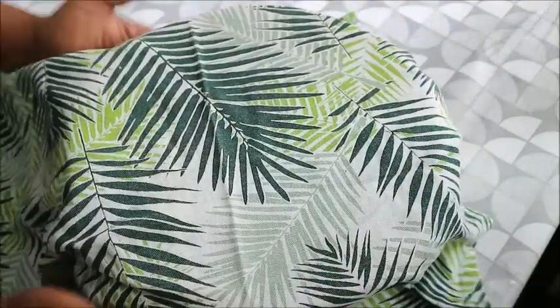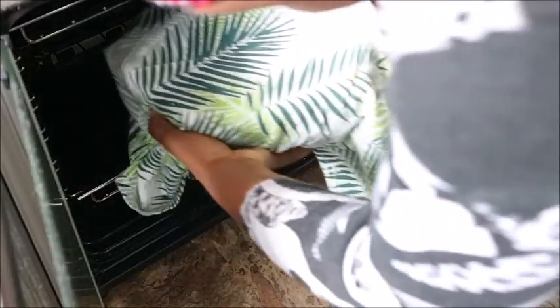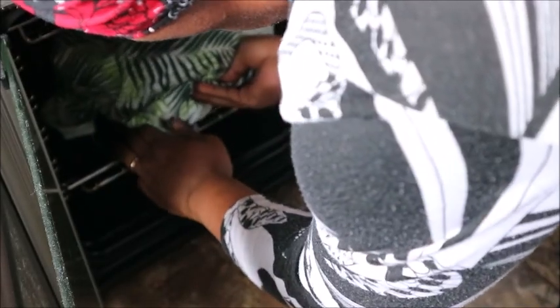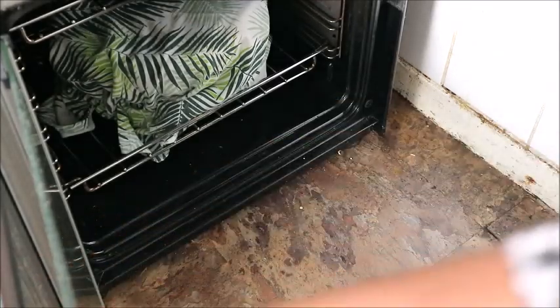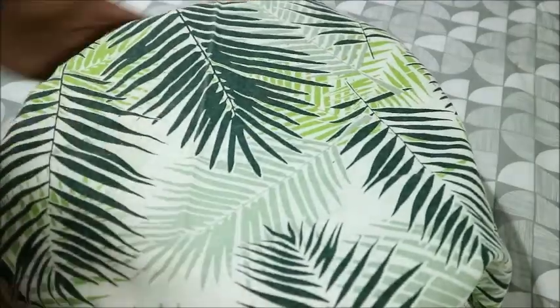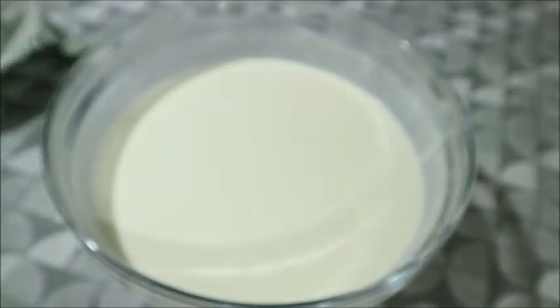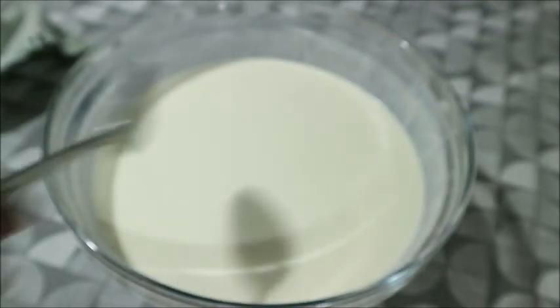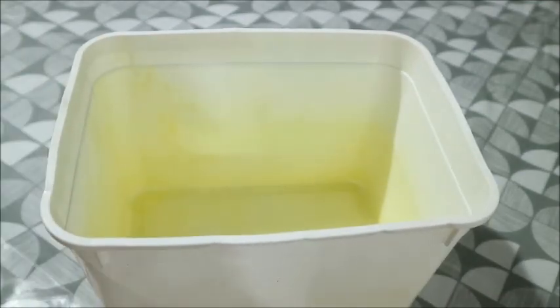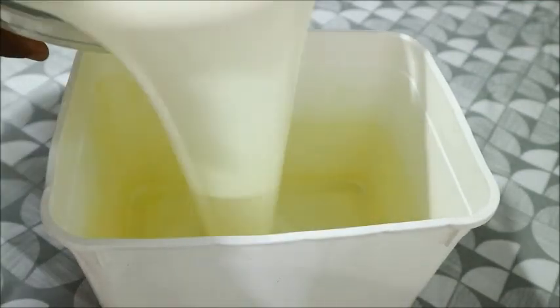I'll be putting it inside my gas cooker — it's off, don't go and turn your gas on. I will leave it there for a good eight hours. After eight hours, look at what has happened — you can't believe it, it didn't get thick. But don't worry, in case you're trying this recipe and your yogurt turns out like mine, don't panic.